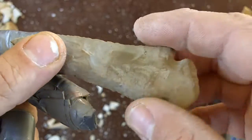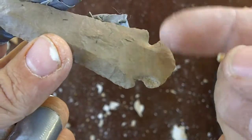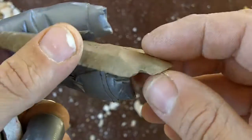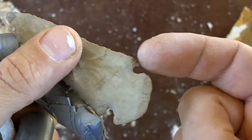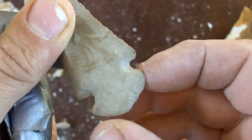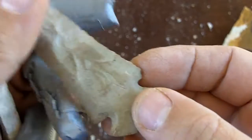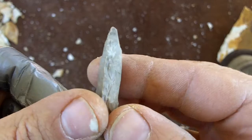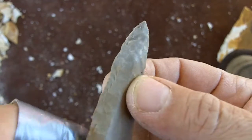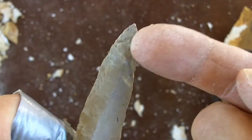I got this point off eBay and I'm pretty sure it's real. It's got some issues — there's damage to the shoulders and the base. This looks like old damage, not recent. And the tip looks like it's been reworked. You can see the difference in patina, but I think this is an old reworking, not a recent one.